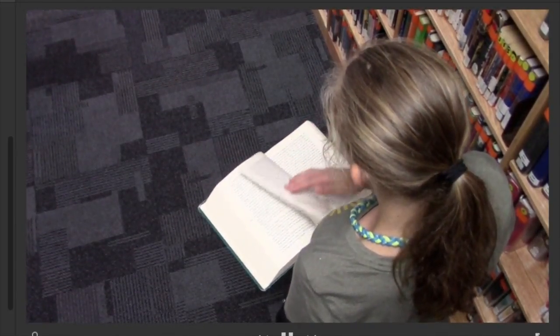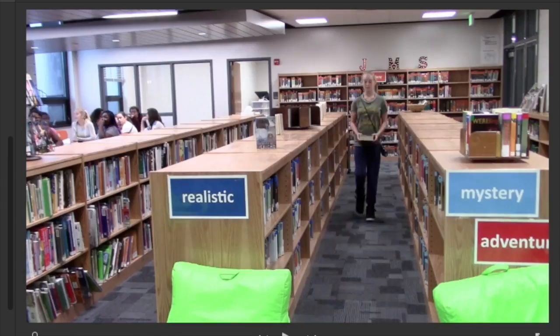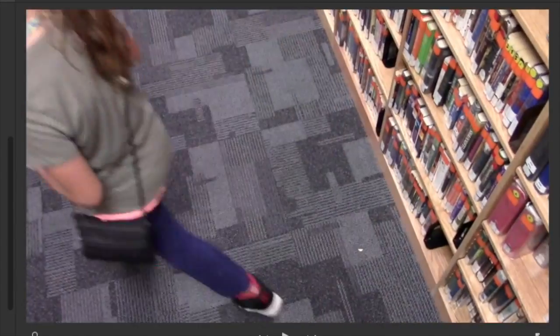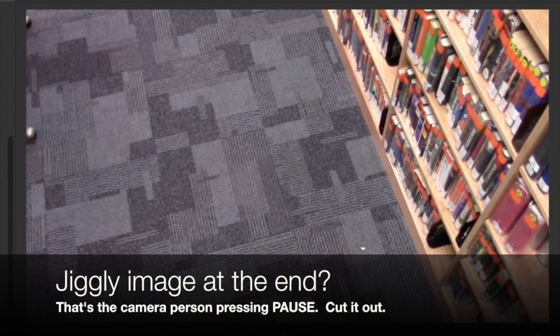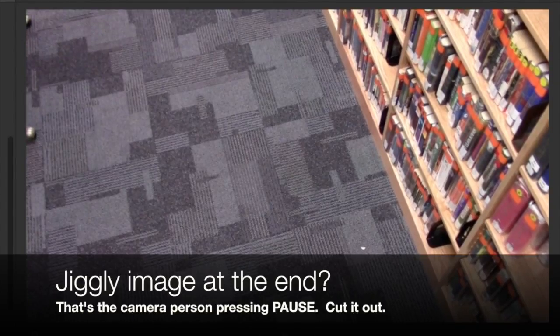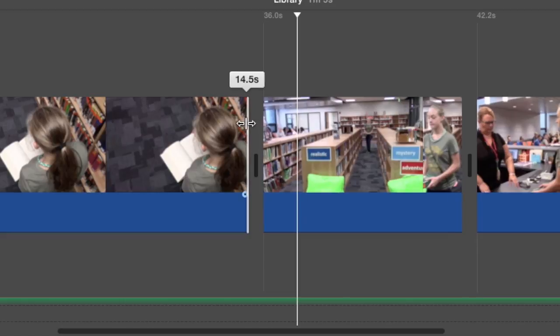This is the longest shot in the entire movie, where she leafs through the book and then walks out. As soon as she's gone, we cut to the next one. I would actually cut a little bit off the end — you notice how the camera jiggles at the very end? That's me pressing the pause button. So anytime the picture moves at the very end, you want to grab it and cut that out.